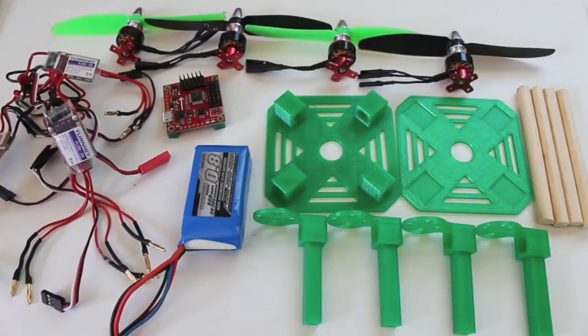This is a build log video of the mini quad. I calculated all the parts and components to come out to $106.54 at the time of this video, and I want to show you guys all the bits and pieces that are part of this build.